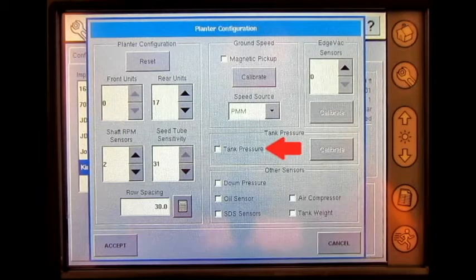If we are utilizing a tank pressure sensor, we can checkmark and calibrate the sensor. Other sensors that can be monitored include down pressure, oil sensor, SDS sensors, air compressor, tank weight, and edge vac sensors.